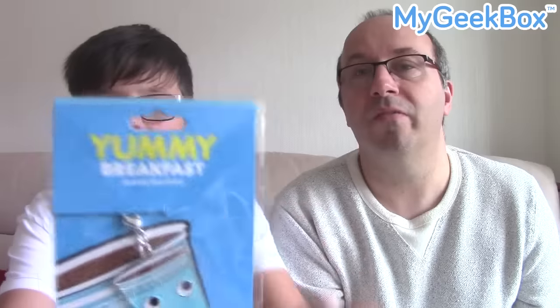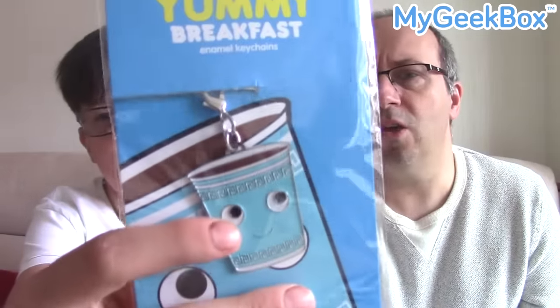The next thing is — let's dig it out. Yummy Breakfast enamel keychain. Just hold it up so people can see it. I don't know what it is — is Yummy Breakfast a TV show? Maybe. It looks like some kind of character, like a coffee cup or something — a little hot drink with a smiley face. That is cool. It's a keyring. The back just says Yummy Breakfast — Kid Robot Yummy. So Yummy may be a TV show. If you know what it is, leave a comment down below.